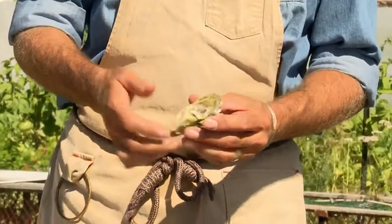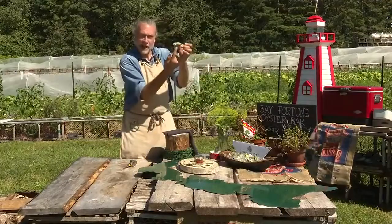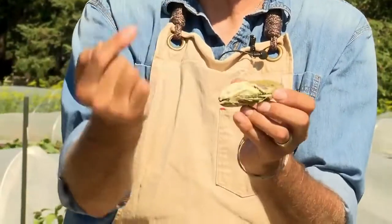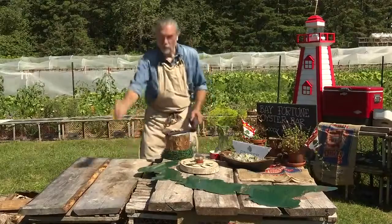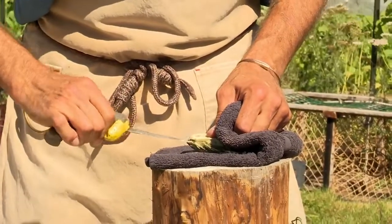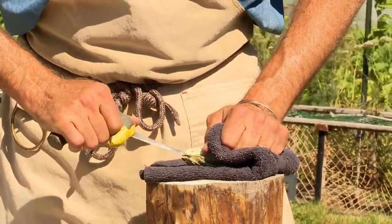Here's how you open an oyster. Let's first be aware of the shape of the oyster. We've got the cup of the oyster, the flat top shell, the round, and the hinge. It's all about the hinge. So with your oyster knife, work your blade directly into that hinge. Anywhere you can find a little spot is a good spot.